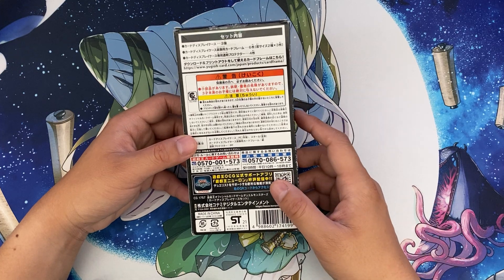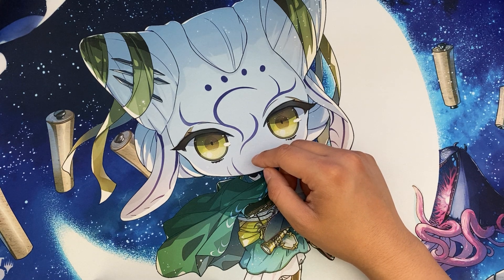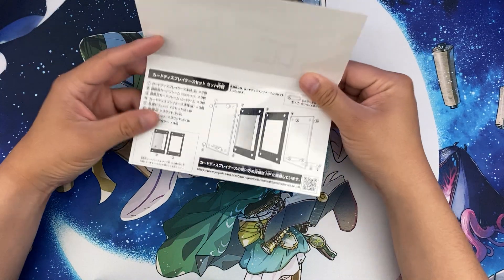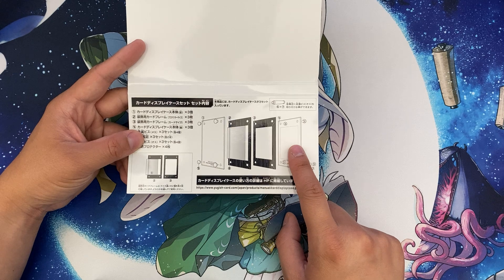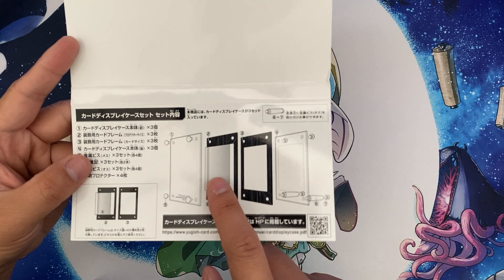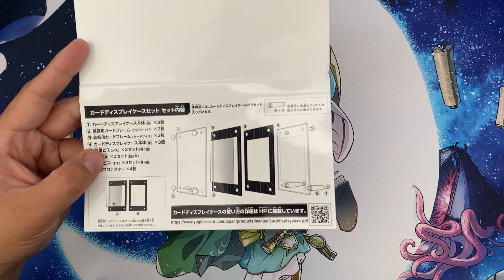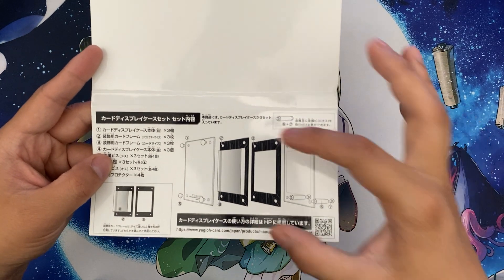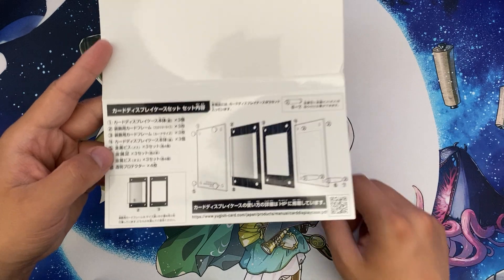I already took everything out of the box and put it together. What came in the box is basically the stand and two different frames. The way to put this together is you have the clear case, the front side piece, the back side clear case, and you choose between frame number two or number three.